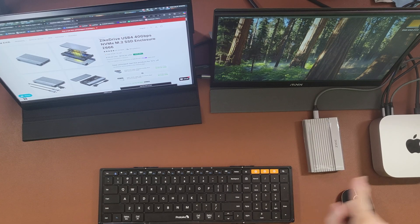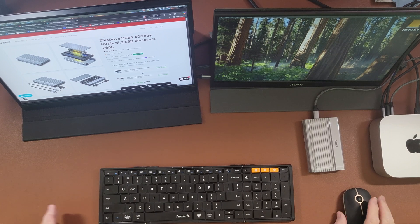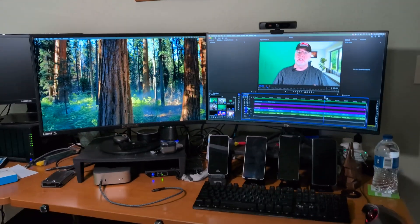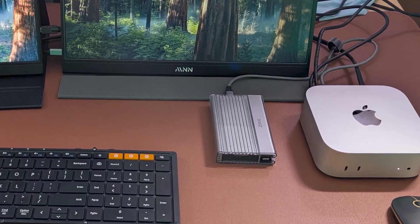I have two portable monitors, a Mac Mini M4, a Zyke Thunderbolt SSD enclosure — and that's going to be the star of the show. We'll talk about that in a moment. I also have a foldable keyboard and a portable mouse. All these together give me a very similar setup to what I have at my desktop at home. By the end of this video, you'll know every single piece intimately.